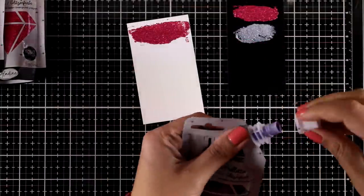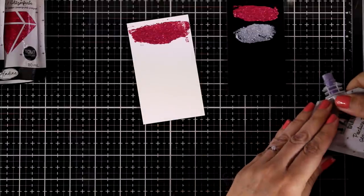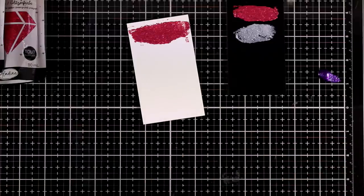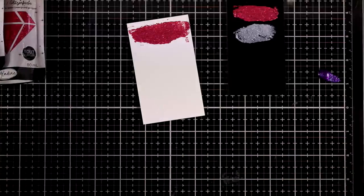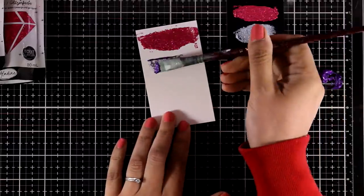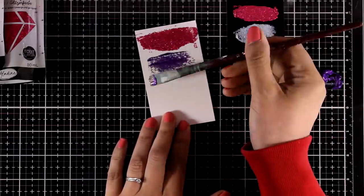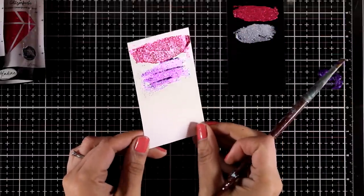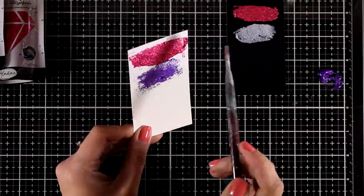This medium can be used not only with a spatula over a stencil, but also with a brush. It is water-based so you will have no problem cleaning up your brushes. You can see here how I can apply a thin coat of this paste, which is great if you want to add a touch of sparkle on your projects.